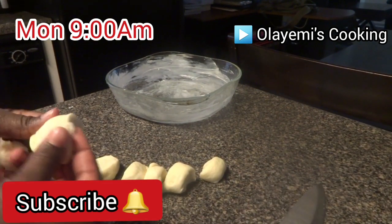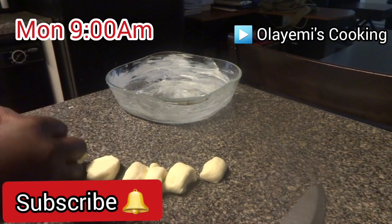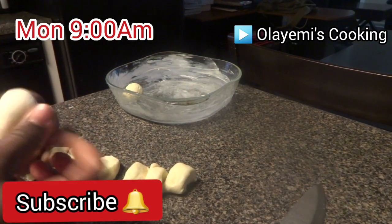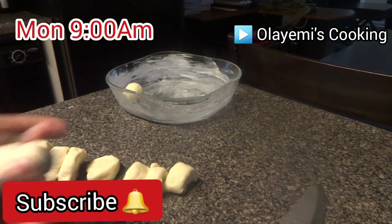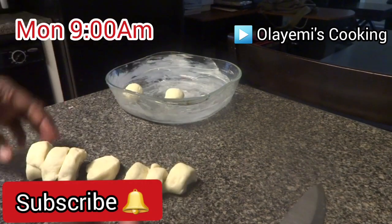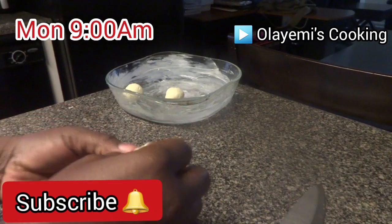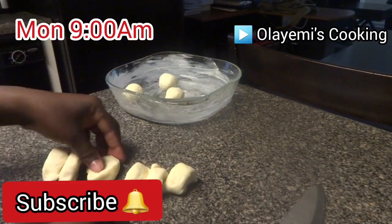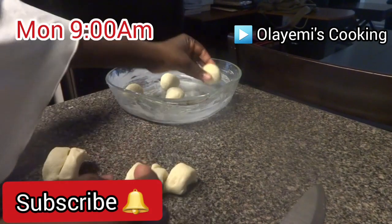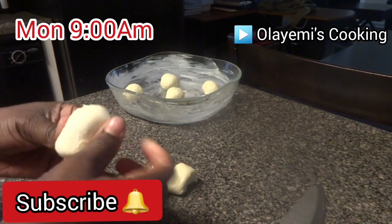The sweet buns dinner roll recipe is a bread that is taken along with dinner. I will roll this into a mini bread loaf, then leave it to rise for about 30 to 45 minutes — it will increase to twice the size. If you love this recipe, give it a like.